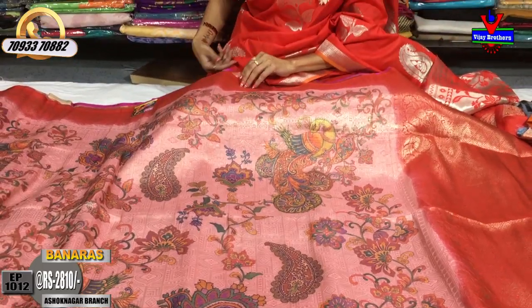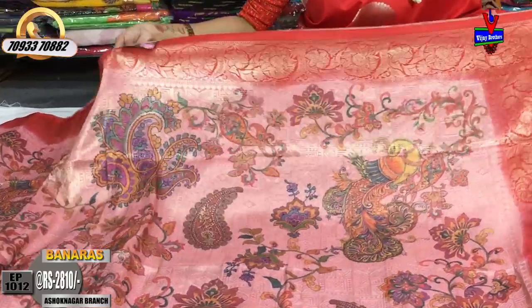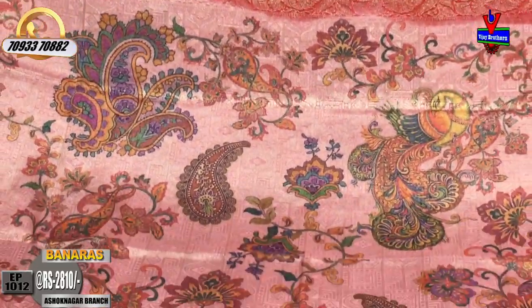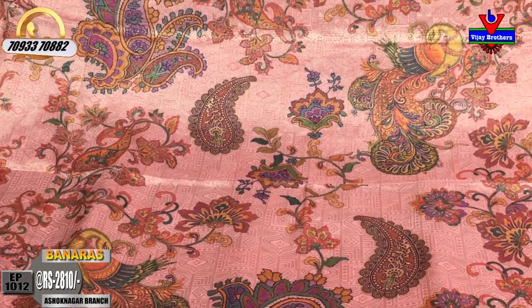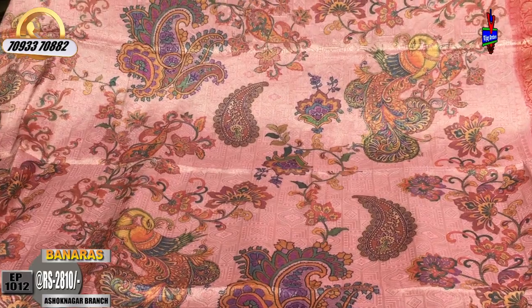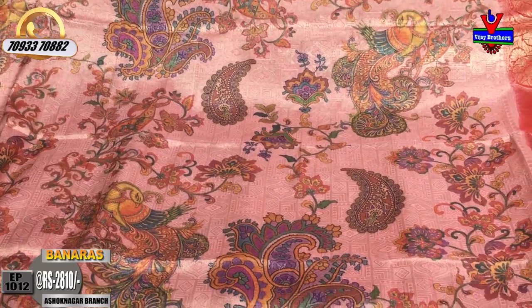This is a light pinkish color with red color borders on two sides. The middle part has a very good design. All over the sari, the peacock, mango design, and bunch model is in a printed style. The color combination of the background is the same design.